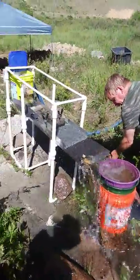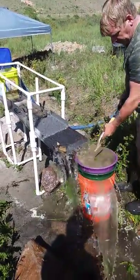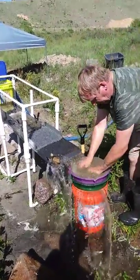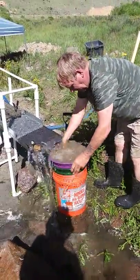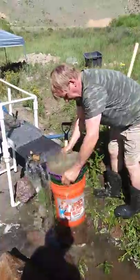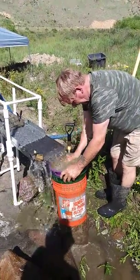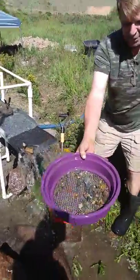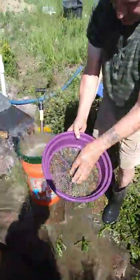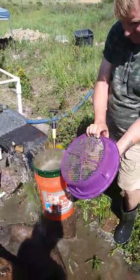Ready? Yes. Okay, here we go. Let's tuck it in from way down on the bottom. Go. That's what's on the bottom — nice round river rocks. Put them right there.